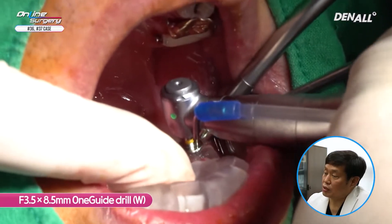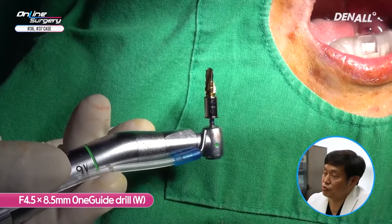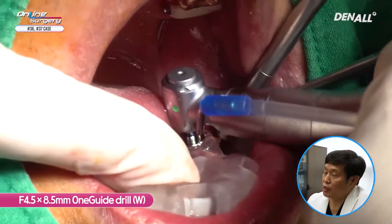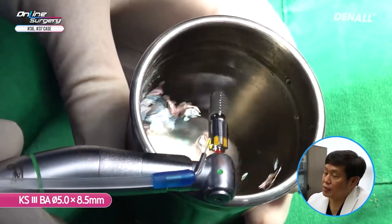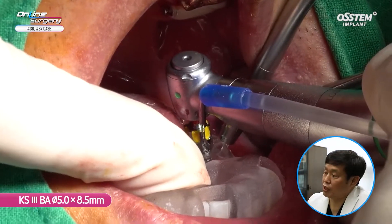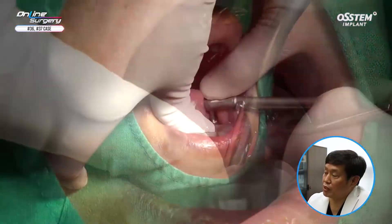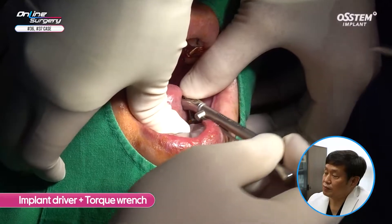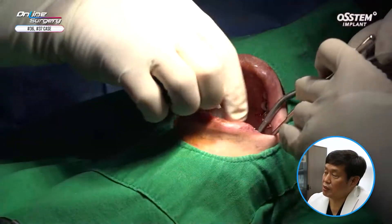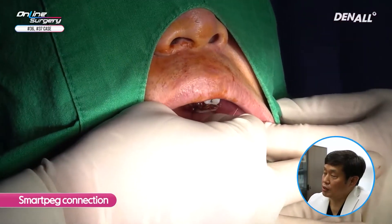For number 37, a 3.5 x 8.5 one guide drill is used. As mentioned, primary stability in number 36 was not as good as anticipated. Therefore, for number 37, I'm not going to do final drilling at 5.0 — instead, I'll use a 4.5 x 8.5 one guide drill for final drilling, drilling only up to 4.5. A KS3 BA 5.0 x 8.5 implant is placed after irrigating sufficiently with saline. The primary stability seems much better than number 36, and after using the implant driver and torque wrench, it is confirmed over 30 Nm. Placement position is then determined.